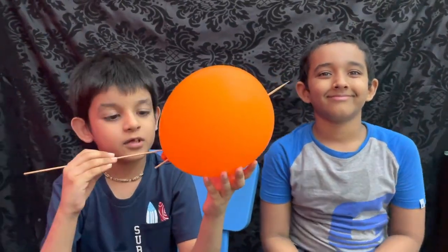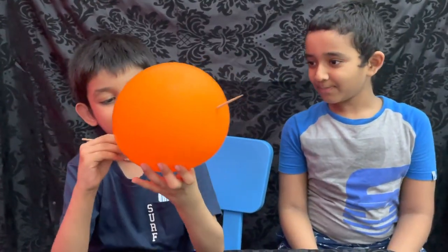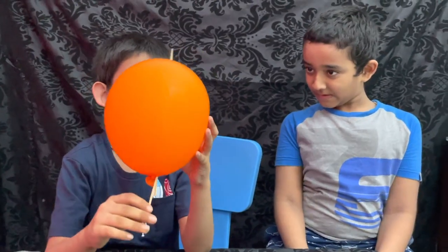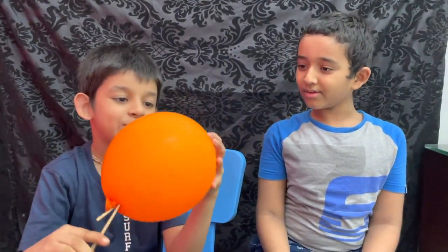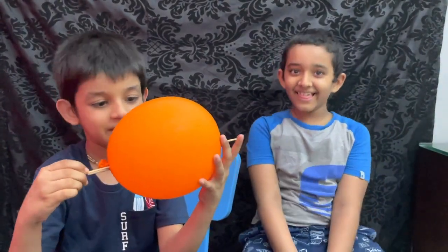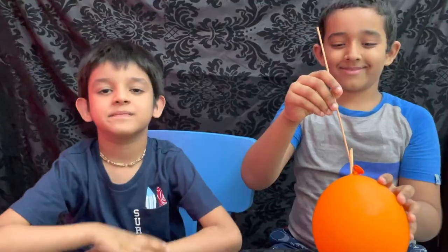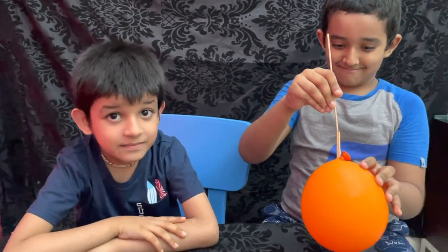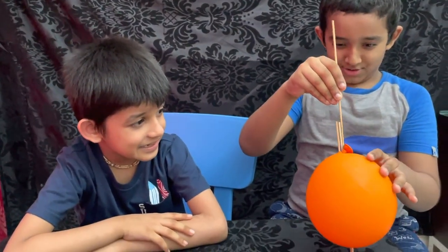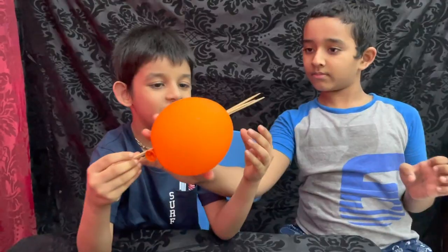Now, let's put more skewers in the balloon. I am able to put two sticks in the balloon. See? And look, there are three deadly spikes at you.